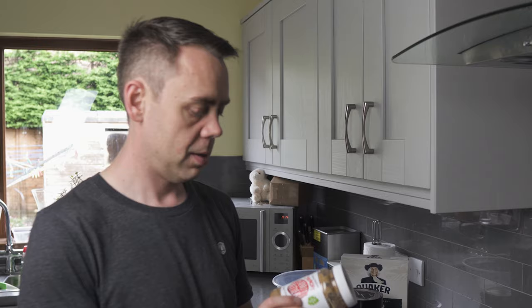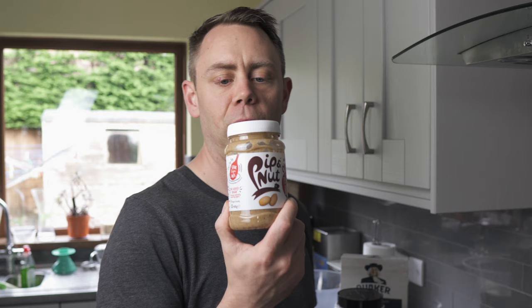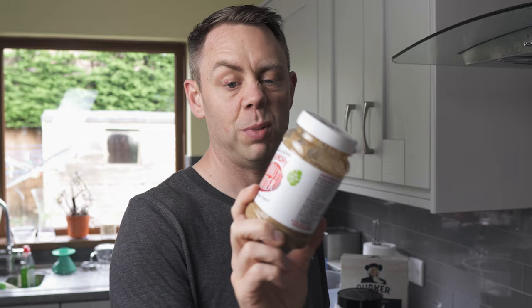Let me show you what we need. First up, the main ingredient is oats. I like to use a good quality oat. Peanut butter. Another suggestion would be cashew nut butter — that is beautiful as well. But today I only have crunchy peanut butter, so that's what I'm doing.